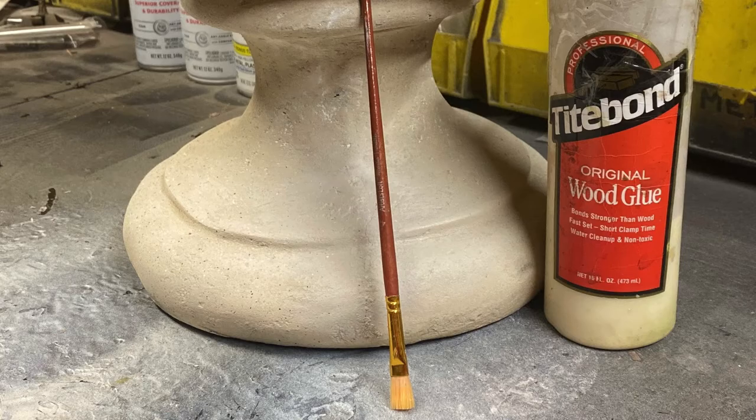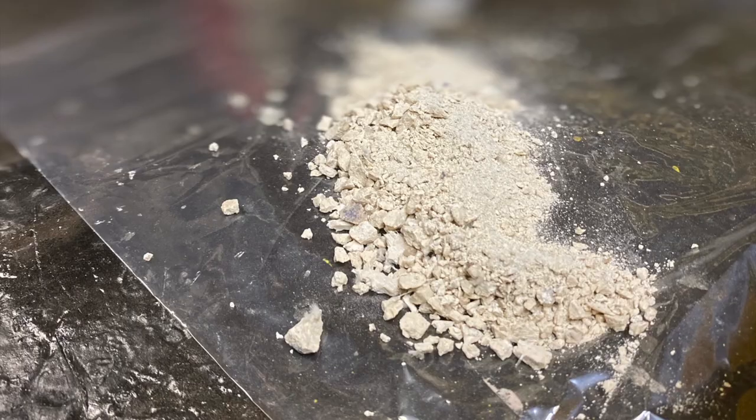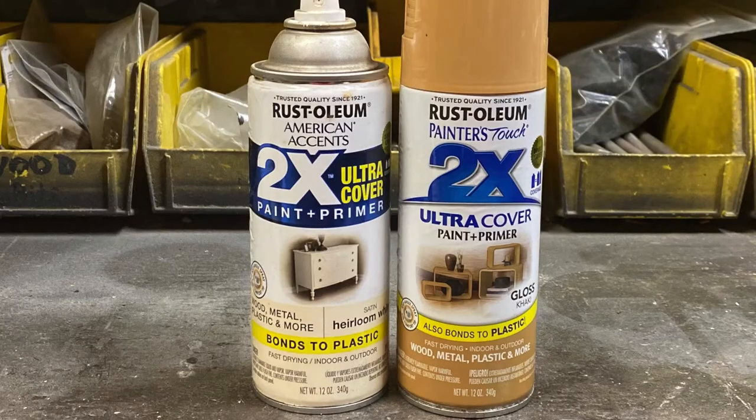To get started you'll need a paintbrush, wood glue, powdered stone material, sandpaper, and some matching color spray paint.